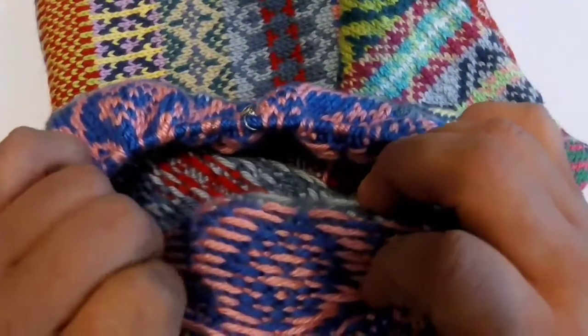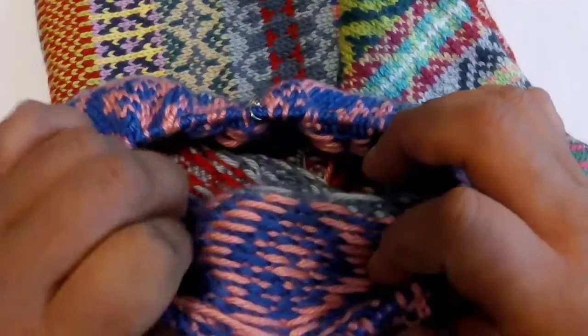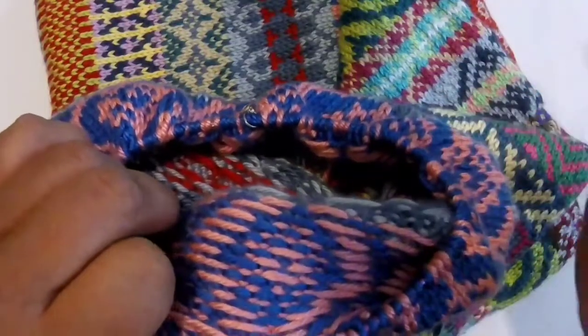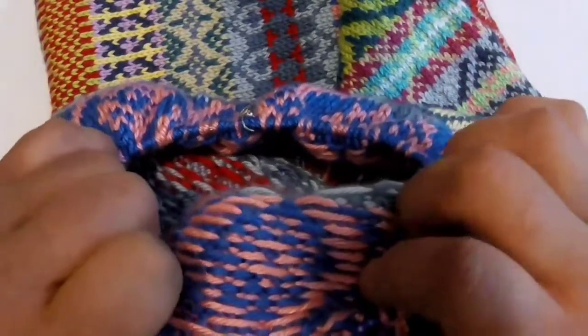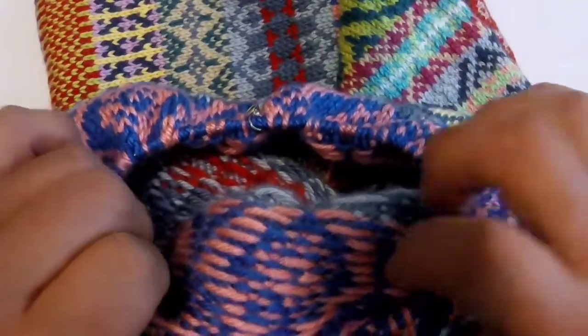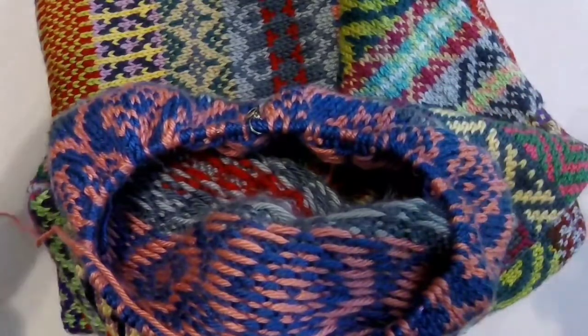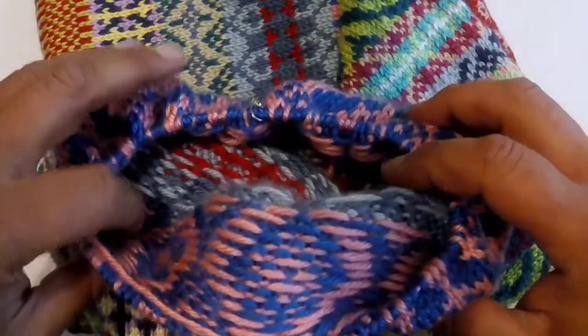You can do floats shorter than five stitches long — you can do three stitches, some people do every four stitches, that's fine. But typically, once you reach that five-stitch mark, you don't want to go past that because, again, you run into problems of snagging.